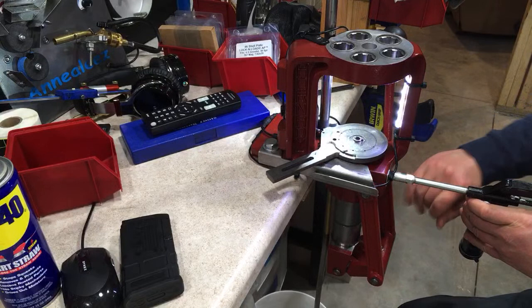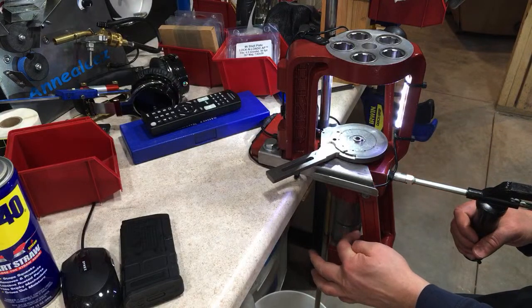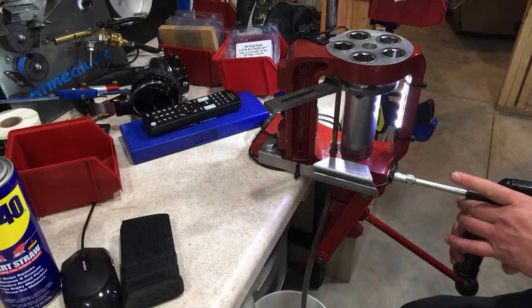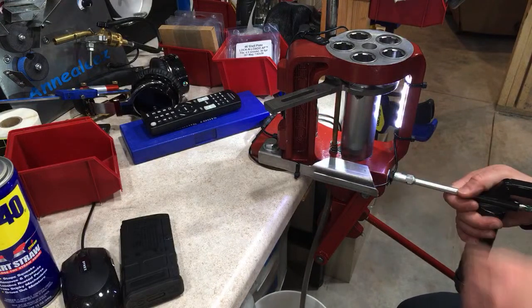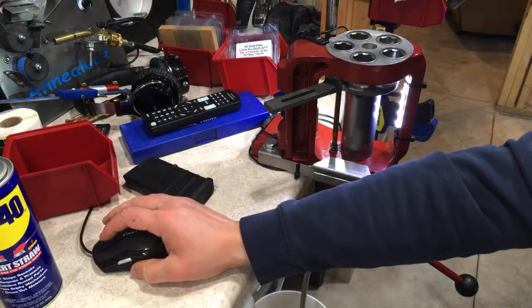You can see this little ring right here that captures the grease and keeps the ram greased. I usually raise this up until I start to see grease coming out of that ram right there — the second I see it pop out, I stop.